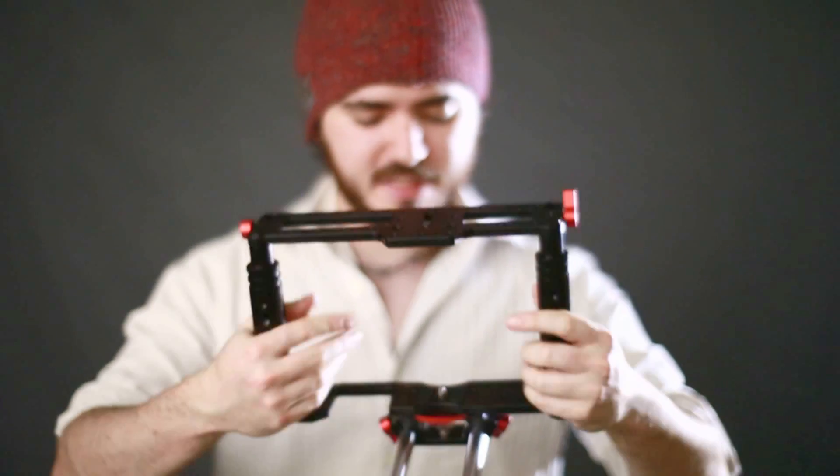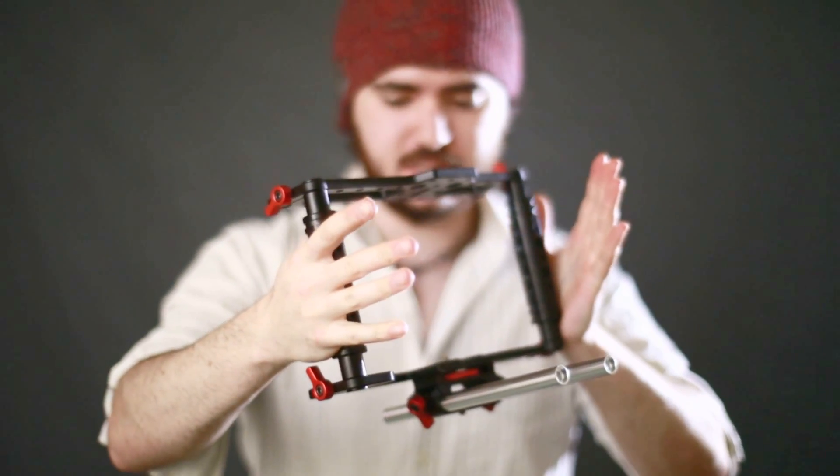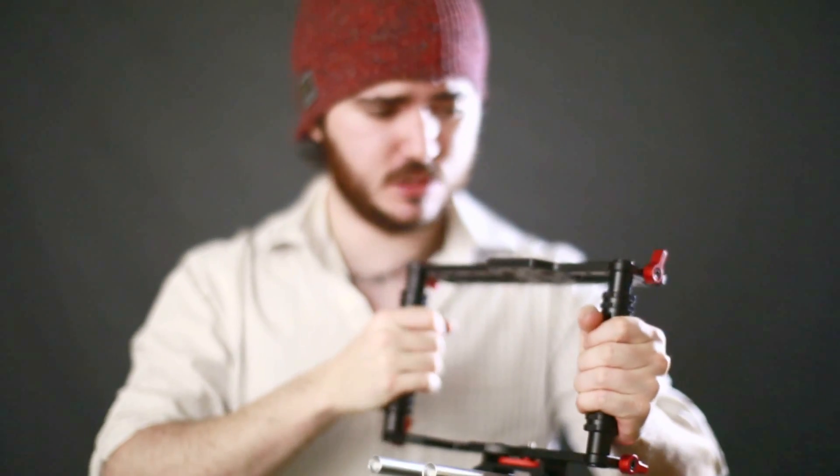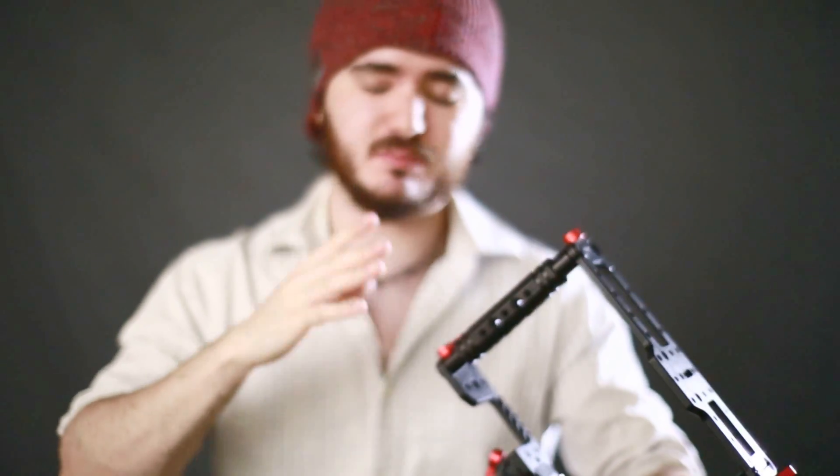Hey guys, welcome back. So today I wanted to show you the Camera TK2 cage. This is my third or fourth cage so far — I don't actually remember how many I've had — but this is by far my favorite.